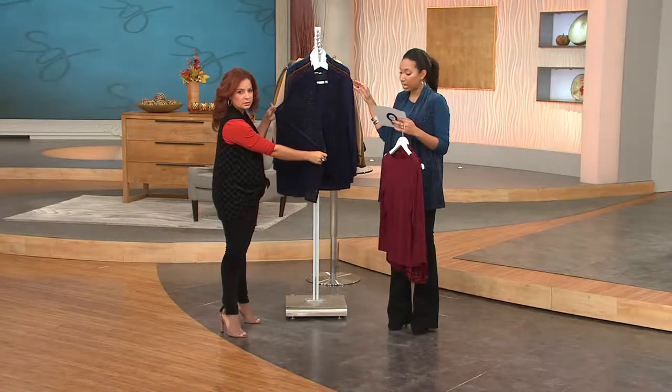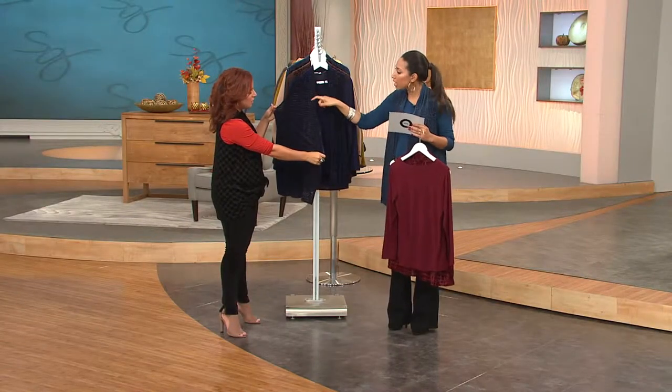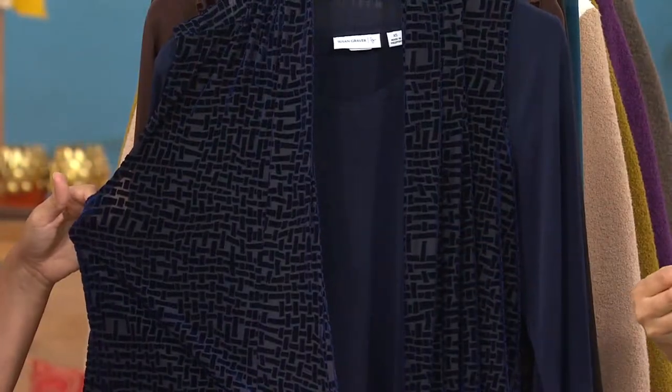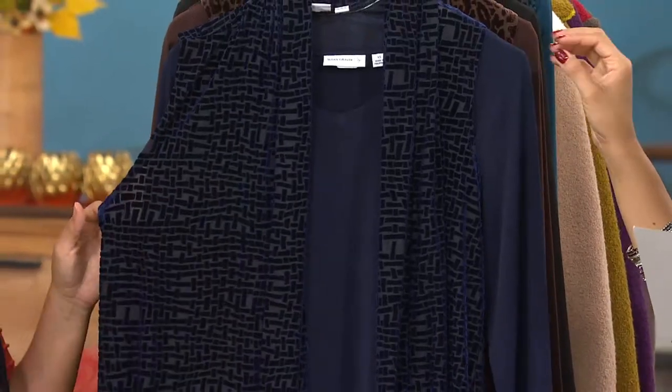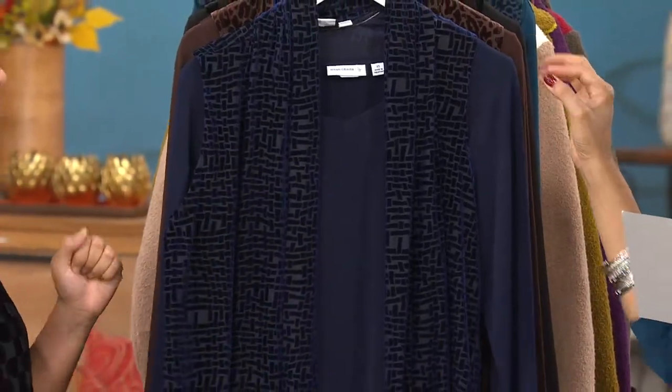This is going to be your navy basket weave. You can see it's a tighter little burnout — almost reminds me of Greek key a little bit. And this is a gorgeous color, especially if you love your navies. It's really great.